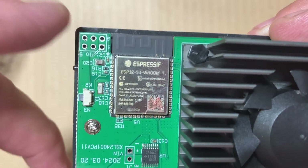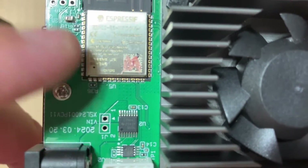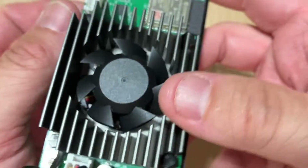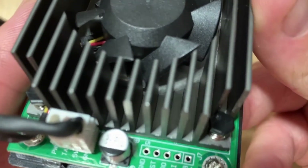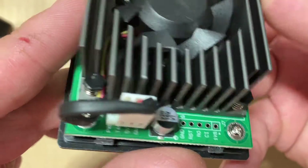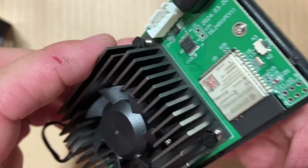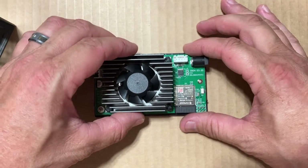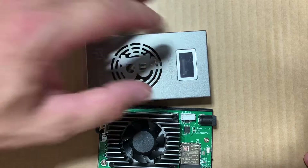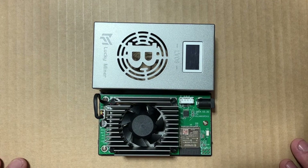Not quite sure what that can be used for, but it looks like we have some power and ground here, and some other stuff over here. That's pretty much it. We'll do another video on how to set one of these up, but for now here's a look at what's inside.